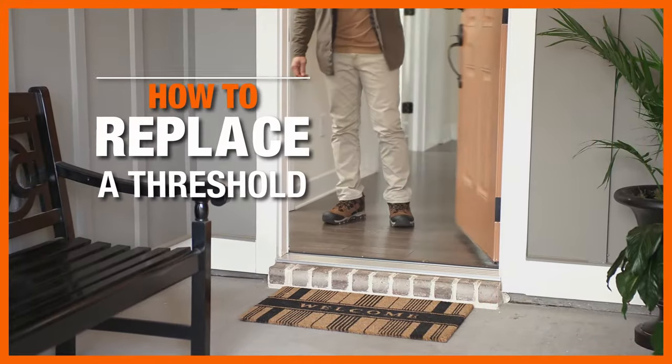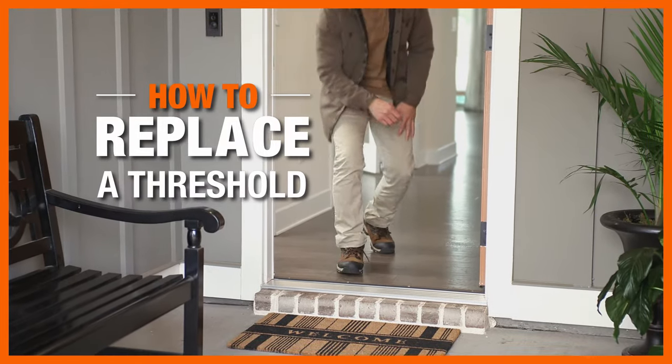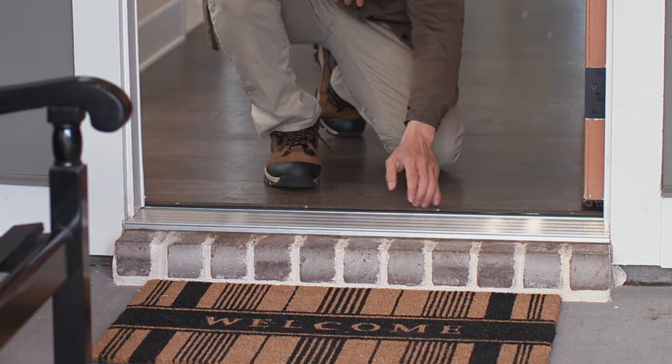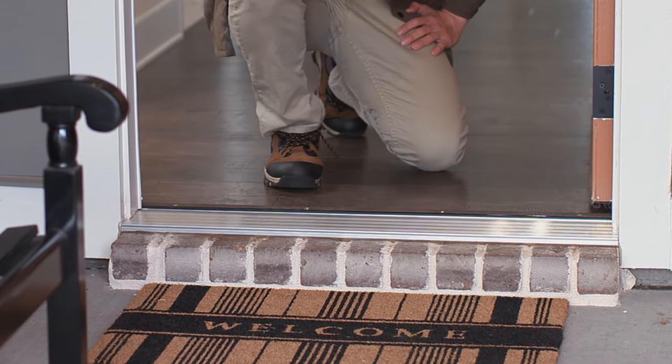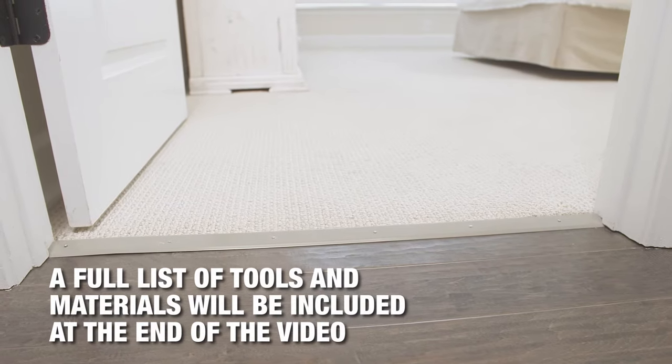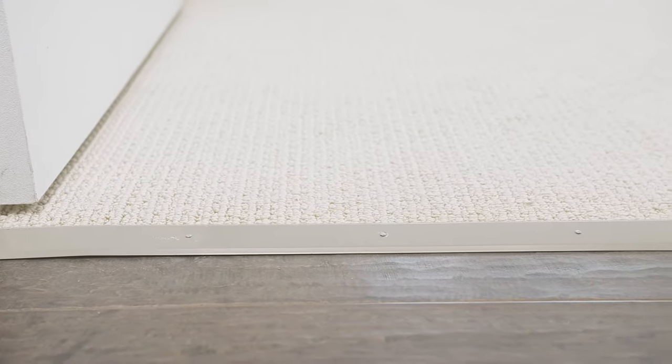A door threshold is an important but often overlooked part of a home's design. These strips of wood or metal are installed at the bottom of door frames and help seal out the elements. We'll show you the basics of replacing a worn or damaged threshold for interior and exterior doorways.